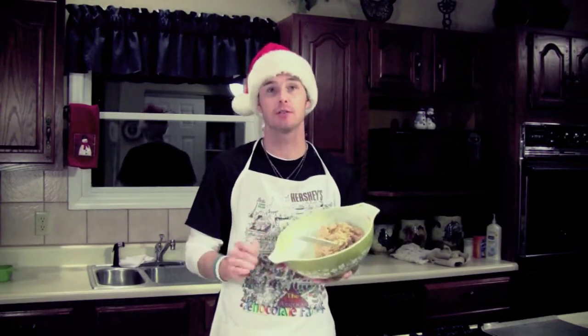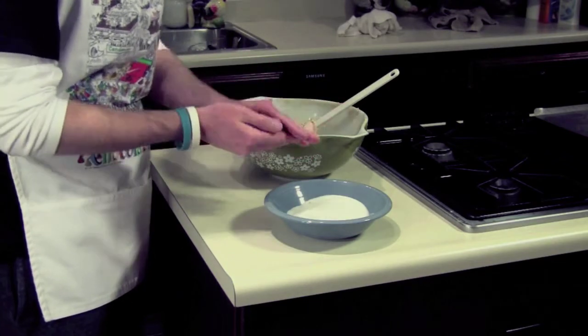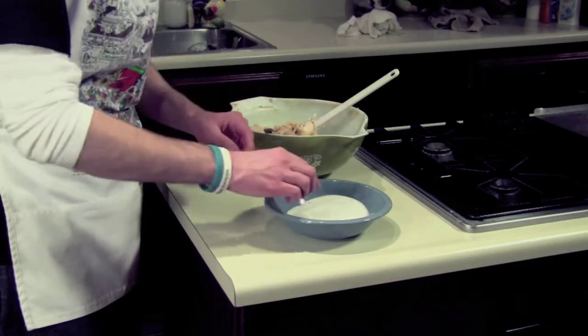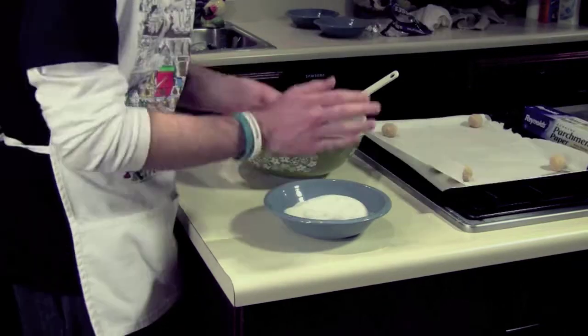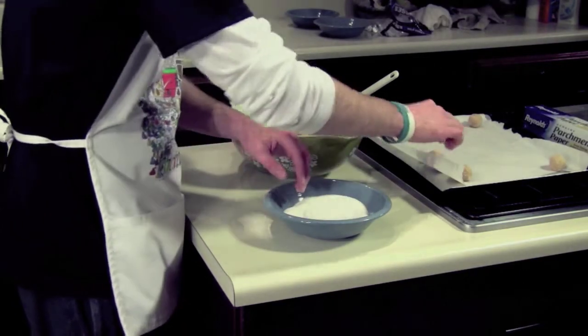It's okay for the consistency of your ingredients to be thick — you need it that way because you're going to roll the dough together. Scoop out a teaspoon of dough, roll it into a ball, and then roll it in a bowl of white sugar. Once the dough is covered in sugar, place a piece of parchment paper on a cookie sheet and then about a dozen pieces of dough evenly spaced on top.